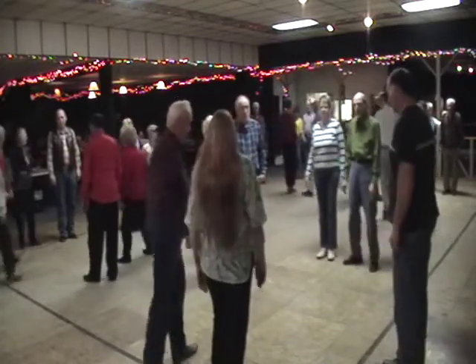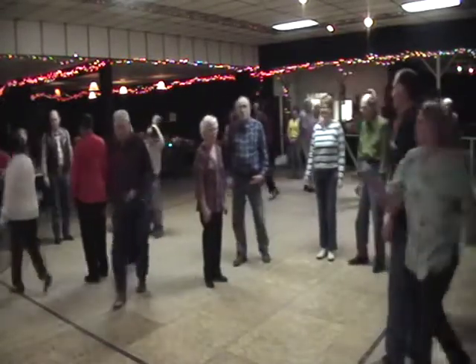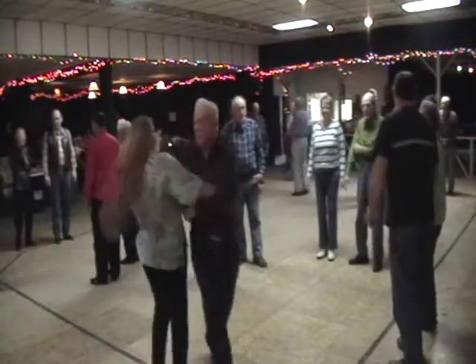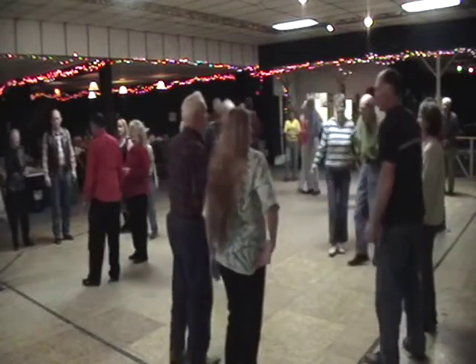Now it's on down the center, and you cast off two. Separate the outside like you used to do. Everybody swing that little honeydew, and you swing with the Bully of the Town.